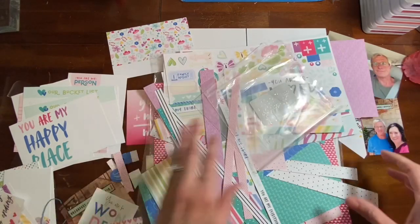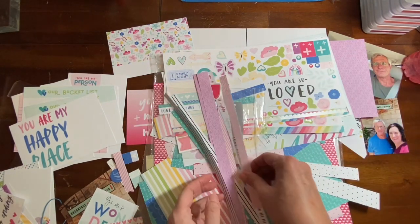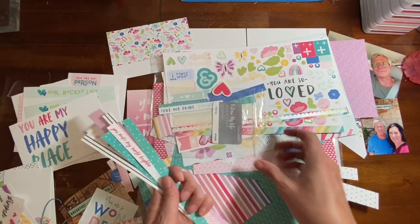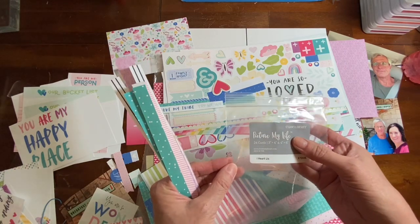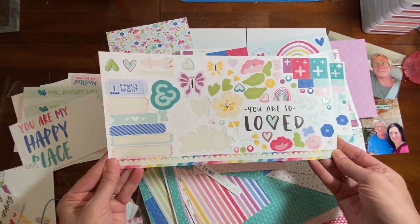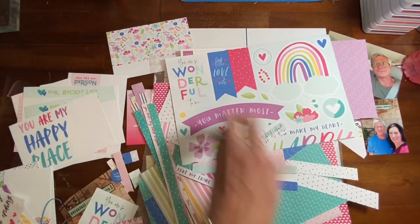This is a kit — it's a paper collection called I Heart Us from, I think it says 2018. I love this collection because I really gravitate towards bright and happy colors. So I have some leftover Close My Heart cards and Picture My Life cards, but they're Project Life. I have a leftover 6x12 sticker sheet and another sticker sheet — I don't remember how I ended up with so much.